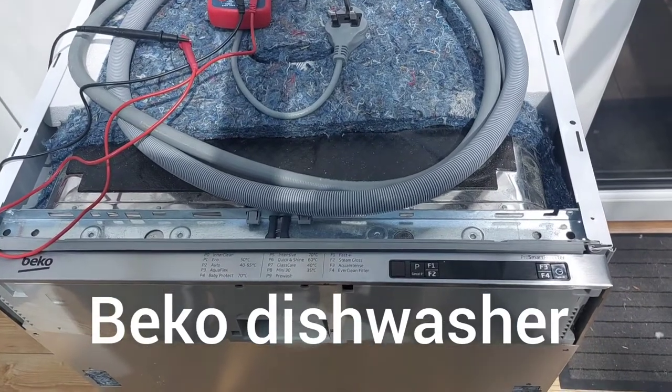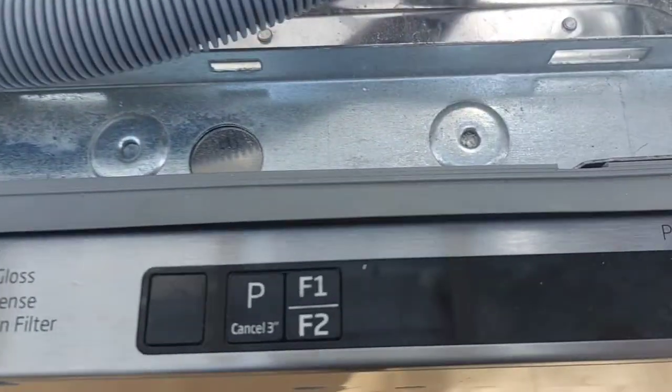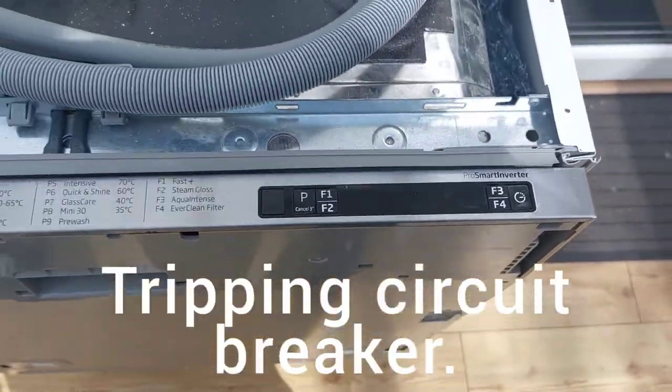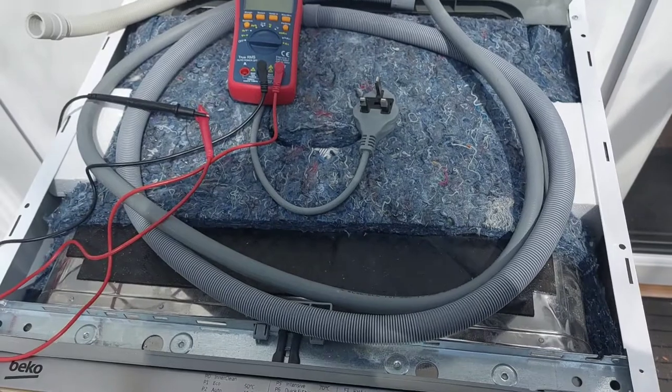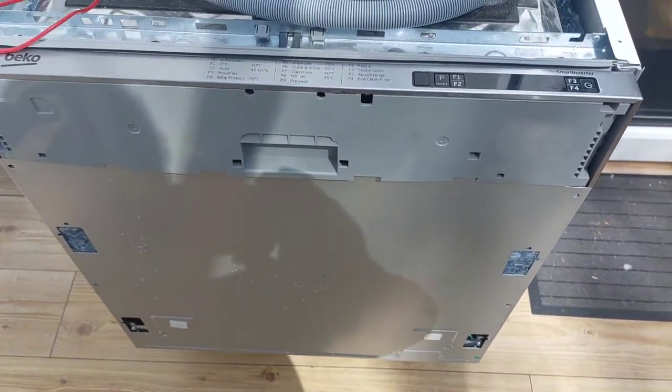Youtubers, today I'm going to look at the dishwasher — it's a Beko. This guy here has been tripping the lights. Whenever you just plug it in and switch on the plug, the actual machine trips the lights.